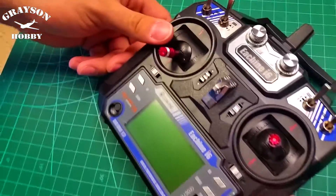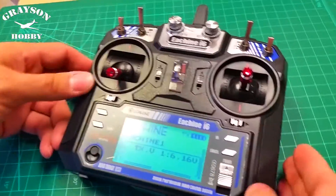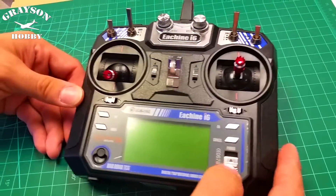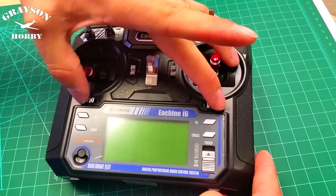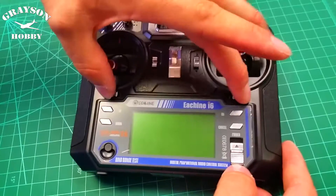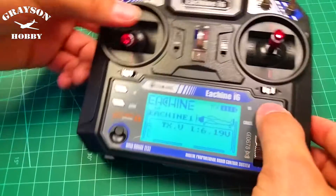The radio itself from the factory is going to be locked where you can't get into the menu. Now this is one you can just literally try it and check it, but if you want to look and see what your switches are set to, hold the two enter buttons together — these trim tabs — turn on the radio, and now it's unlocked and you can go into the menu.